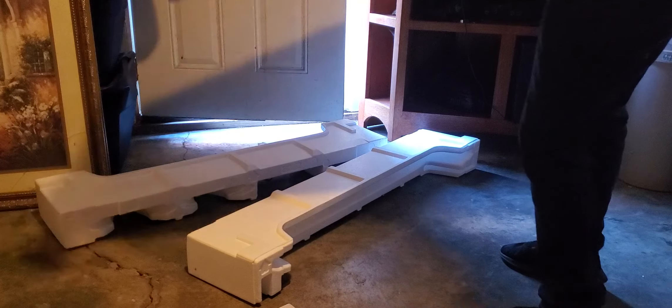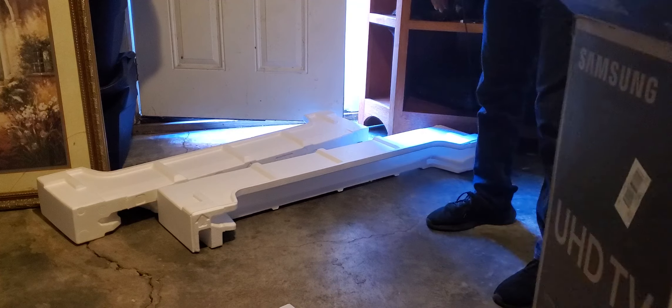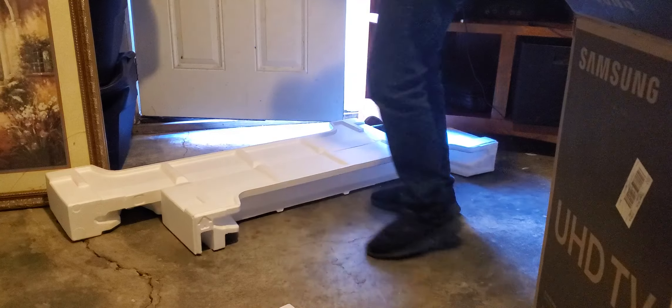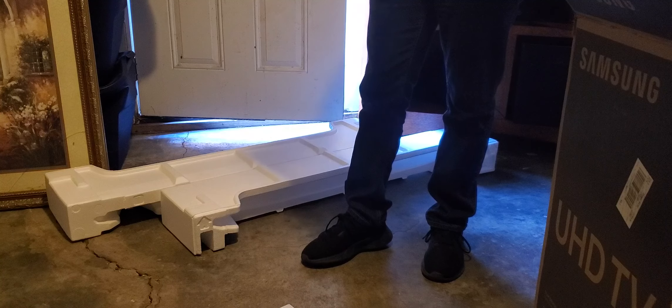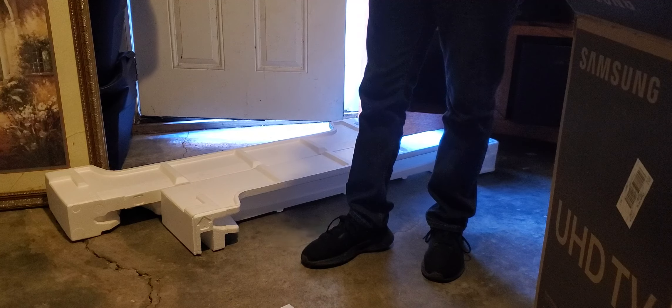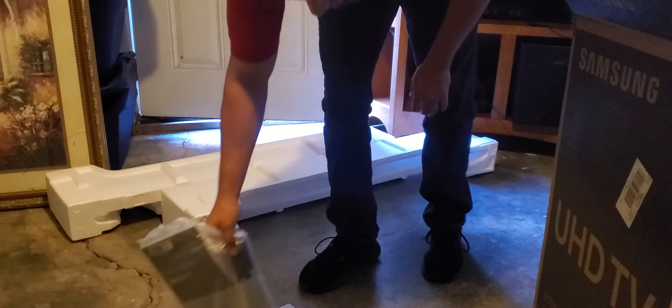Nothing else in the box. You get your manual, remote control, power adapter, battery for the remote, and the screws and hardware for the legs.